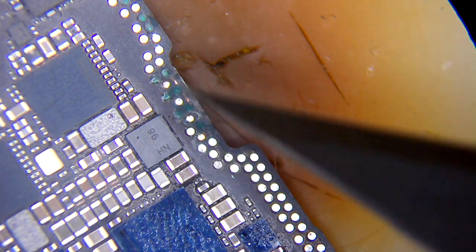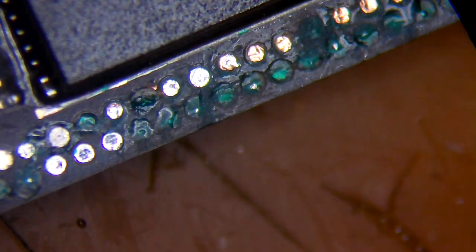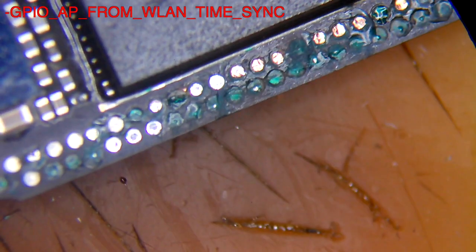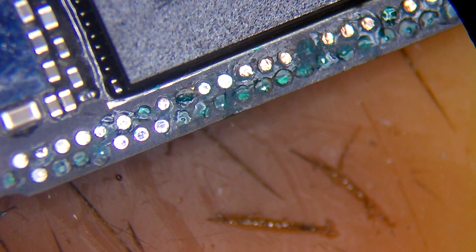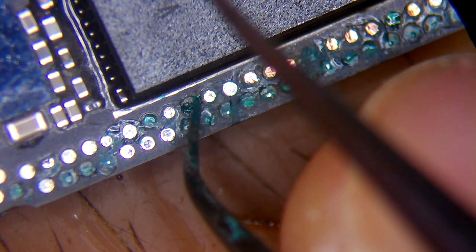I finished renewing all the pads — there were about 15 to 16 missing pads in total. There is still one missing pad associated with the Wi-Fi antenna line. This pad is called GPIO_AP_FROM_WIRELINE_TIME_SYNC, and it has a disconnection from the CPU. The root itself doesn't have a reading on the multimeter, whereas I checked another board and it definitely had a reading on that line, which ZXW also confirms.